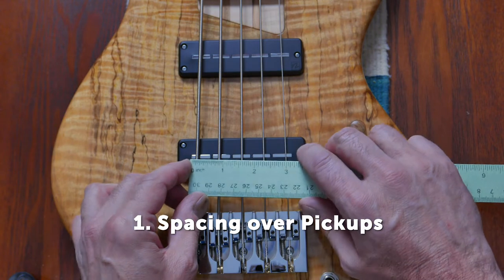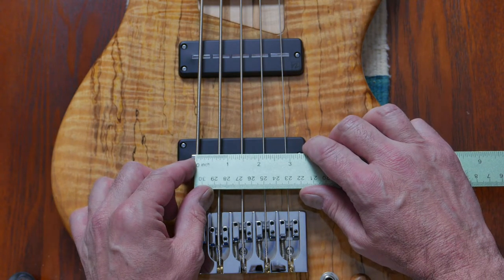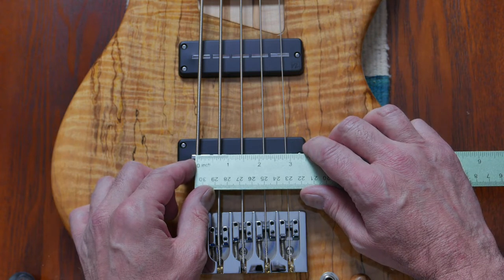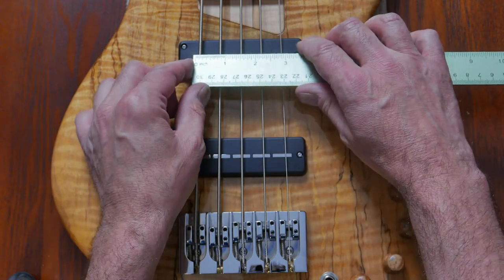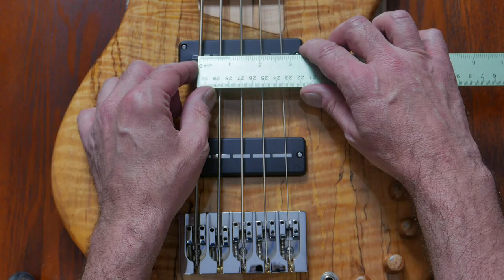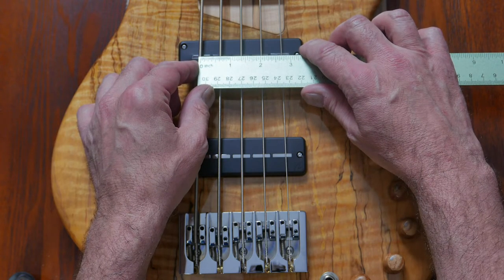Measuring the string spacing over the bridge pickup, we take the distance between the two outside strings. We have 2 inches and 7 eighths over the neck pickup — the same. Make sure you don't press on the strings. 2 inches and 23/32 seconds.